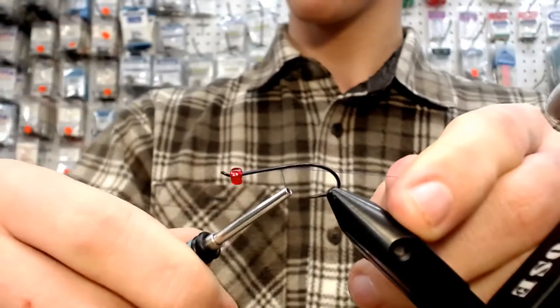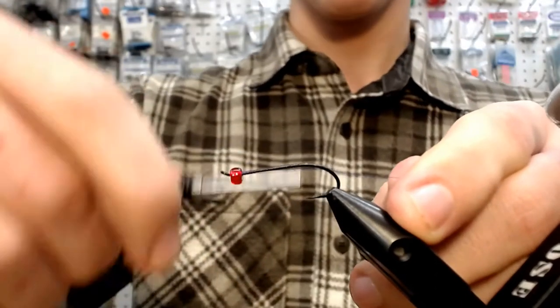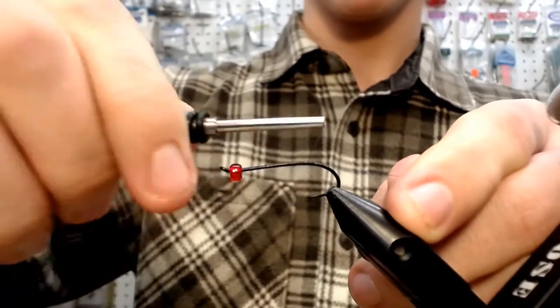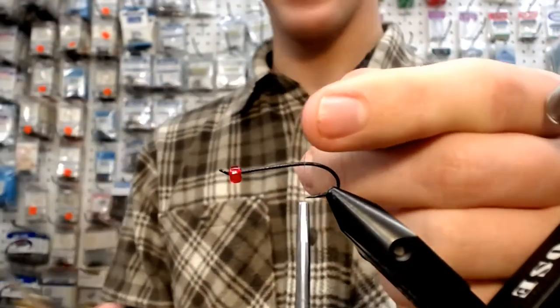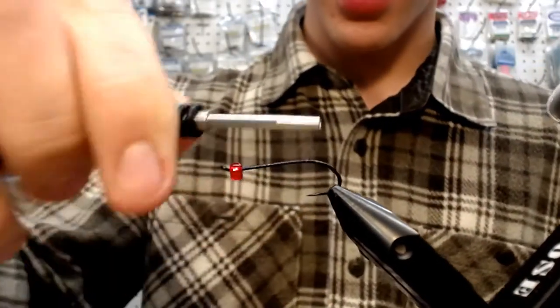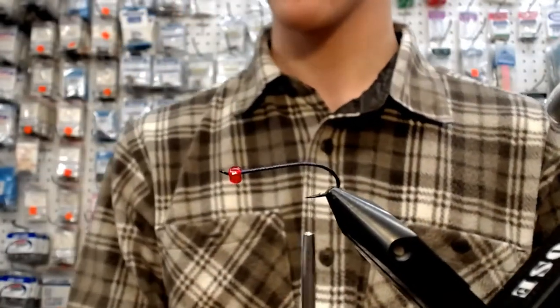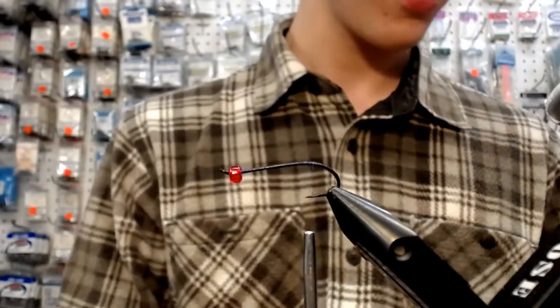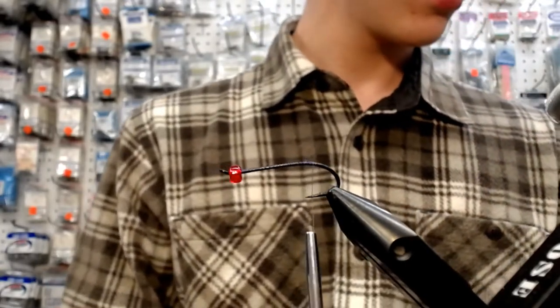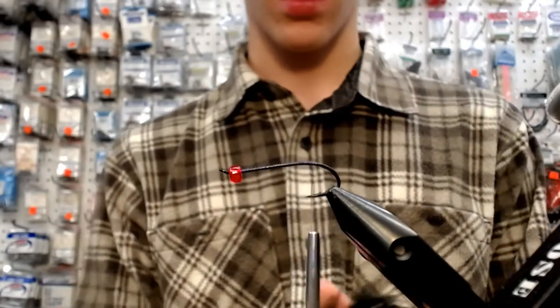I'll tell you the reason behind the bead on the head. We all know that an egg-sucking leech has probably caught more steelhead than any fly on the planet. They're known for having the chenille head or a dubbing head or a head of some sort. To me, that bead has got way more traction than any chenille or any dubbing. It gives you something to button your stuff up to as well, to clean it up.